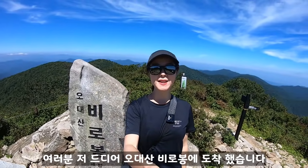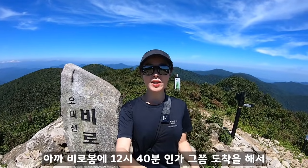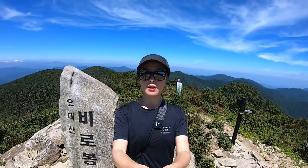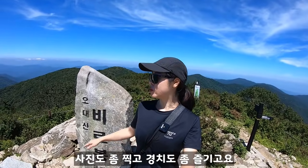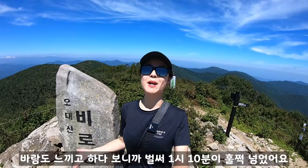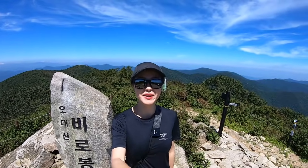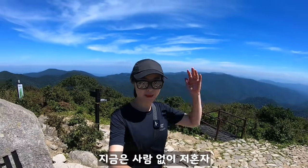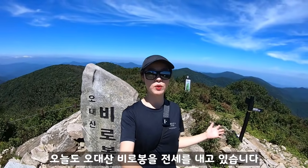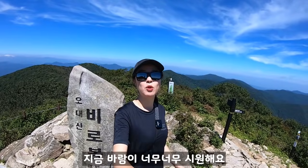I finally arrived at Birobong (비로봉) in Odaesan. I arrived at Birobong at 12:40. I enjoyed taking photos and watching the beautiful scenery for about 1 hour and 10 minutes. I'm now at the 5th peak, Birobong. The wind is so cold up here.